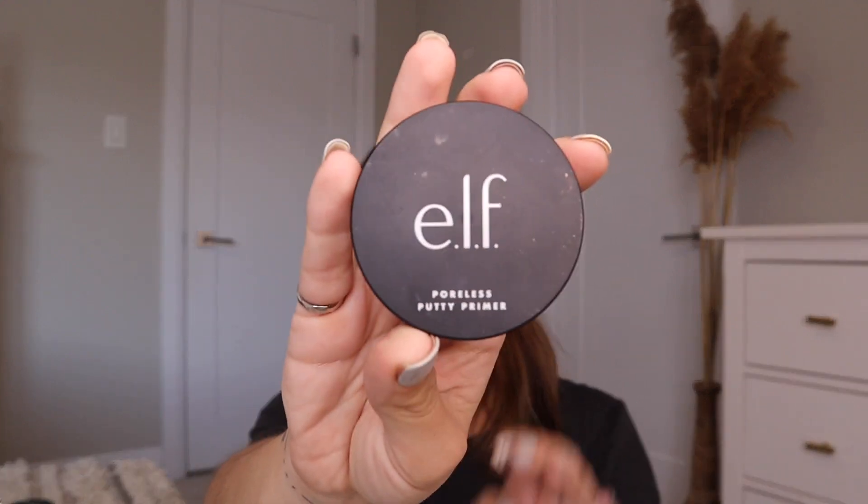This video is brought to you by Elf. I like that — Elf, great movie. All right, so we've got a clog and she put that in her hair.